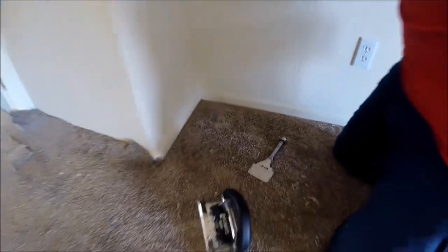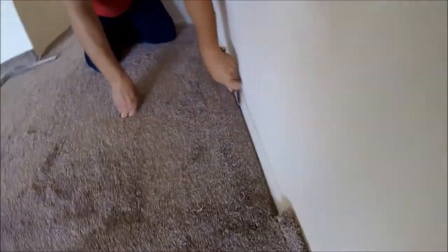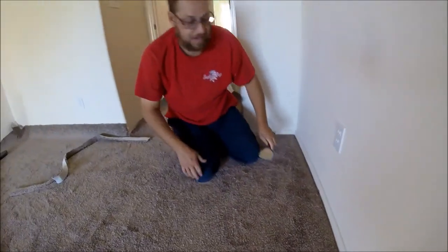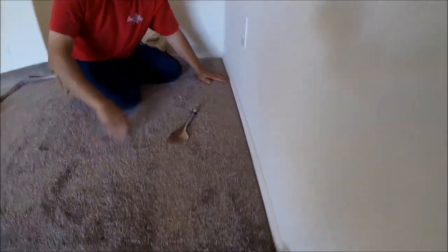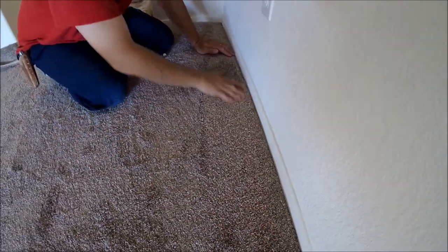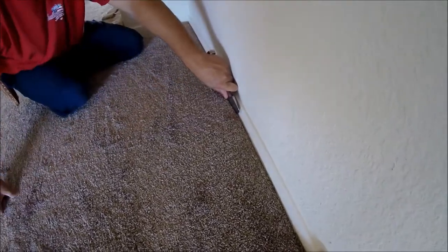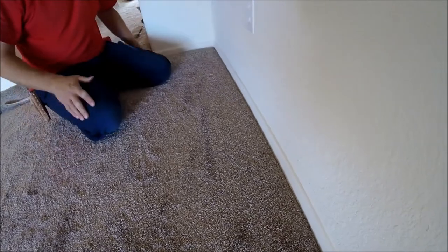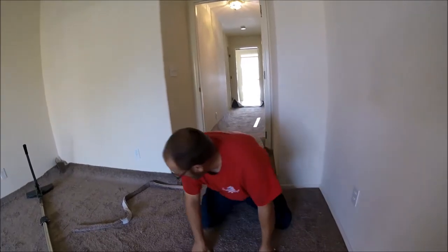One other thing I like to do — you'll probably notice it in some of my videos — is what I call raking. If there are any fuzzies or anything sticking up, notice this carpet is laying down one way and standing up the other way. You put your corner right in the crack, and the way the carpet is laying down it'll push all those little fibers in there that are sticking up from being cut and packed. It gives a nice clean finished edge.